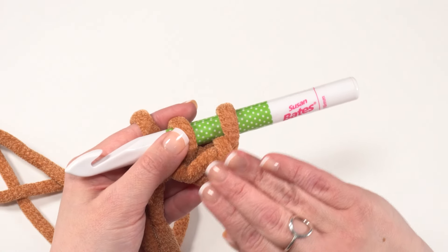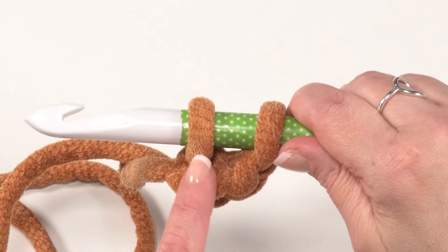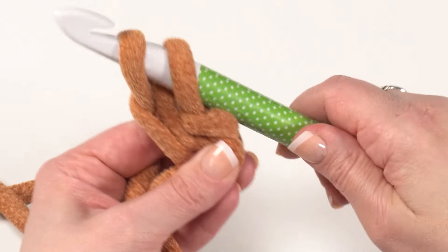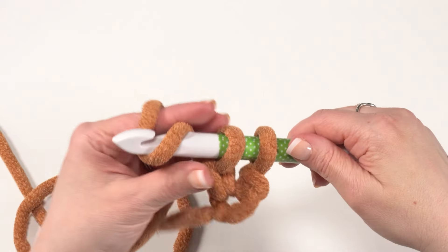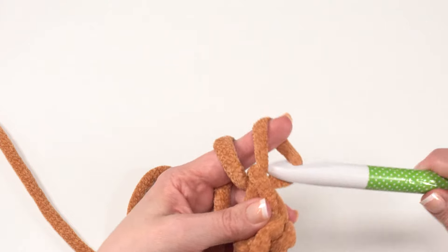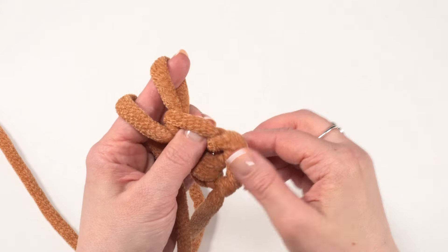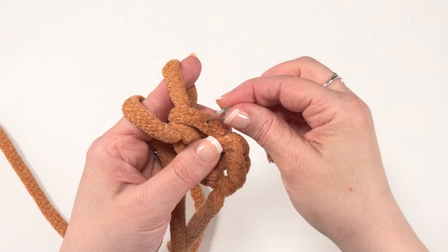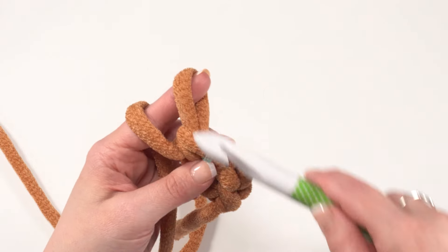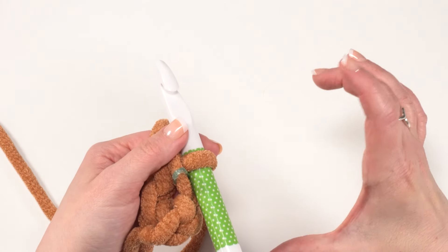Those chain twos aren't going to count as any stitches — we're making our first foundation single crochet right here. That loop I just pulled up is essentially the chain at the bottom of our first stitch. Yarn over and pull a loop up through that chain. Now we've got two loops on our hook — yarn over and pull through two to finish our first single crochet. If you'd like, this is where stitch markers can come in handy. You can go ahead and mark the top of the first stitch of each row. With this big yarn I find I can really only mark one of those loops, but that should be enough to identify the top of that stitch.